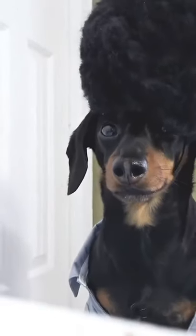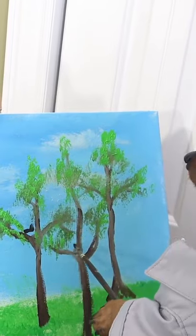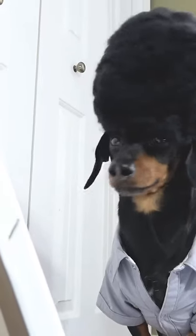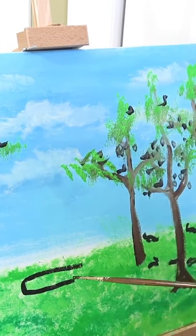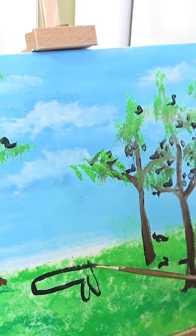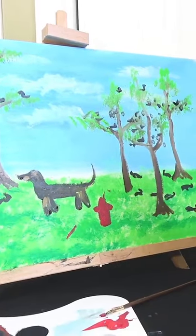But the trees need some friends too. Let's add a few happy squirrels. They're just the cutest little devils aren't they? There. And then, oh look, here comes their friend the wiener dog. And there you go.